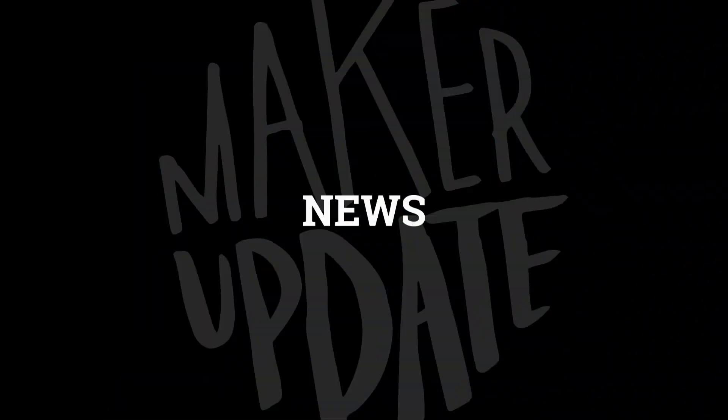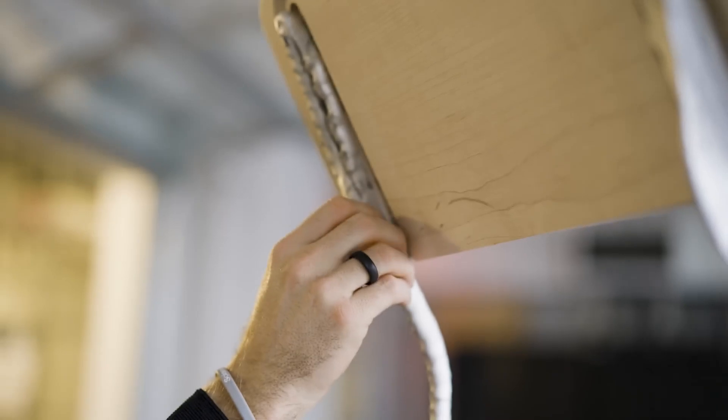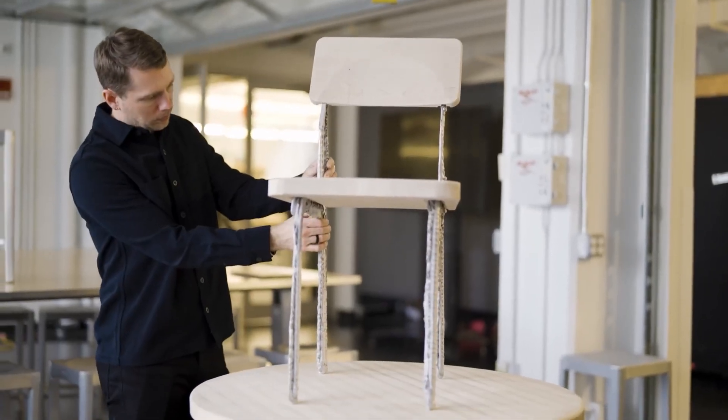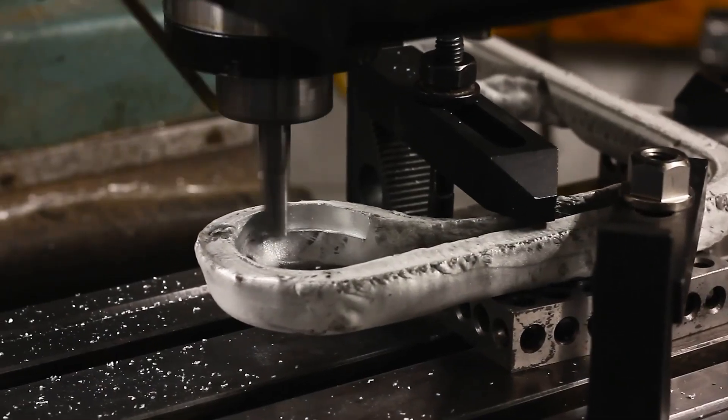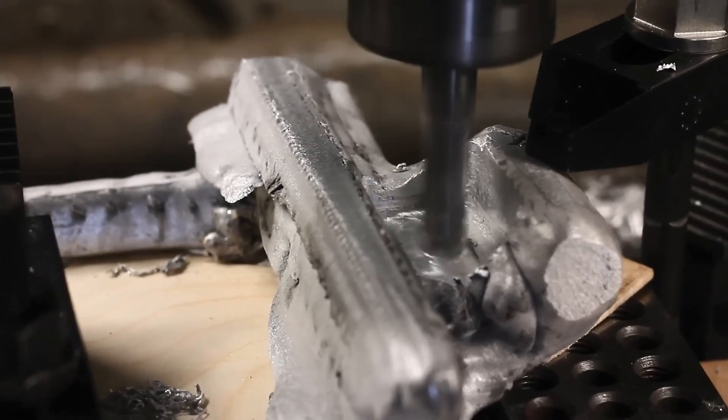Now for some news. On the MIT News Blog, there's an interesting article and video detailing a process they call liquid metal printing. It's essentially a CNC-controlled plotter that draws molten aluminum into a bed of glass beads. The results are rough-looking by any standard.